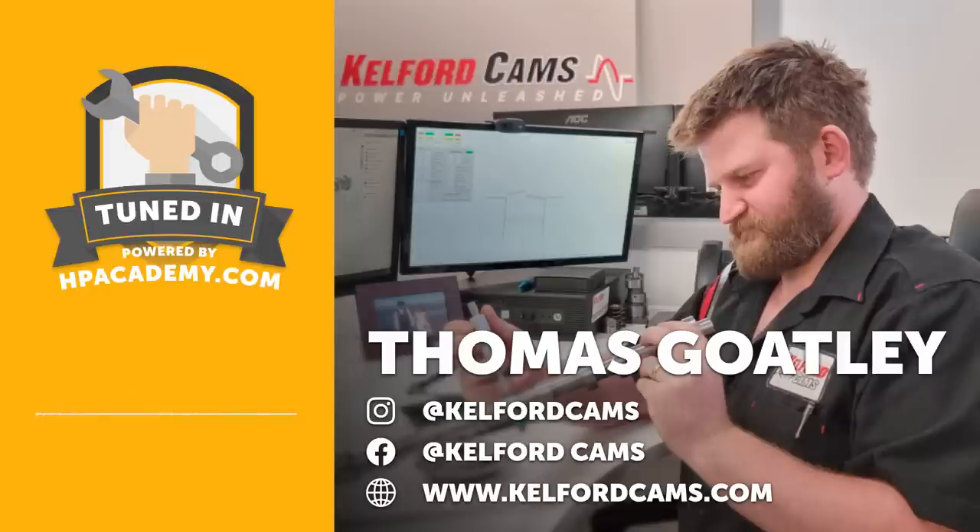In this episode we dive deep into the world of camshaft design and talk about cam terminology you may have heard but didn't understand — such as duration, advertised duration, lift, lobe separation angle, and more. We talk about the different ways aftermarket camshafts can be made, from billet, from a cast core, or by grinding down the base circle on a factory cam. We also discuss cam timing and why getting it right ensures performance and prevents pistons hitting valves.